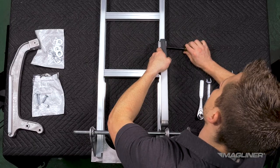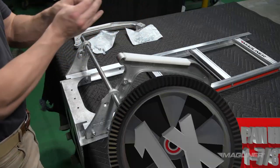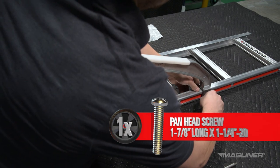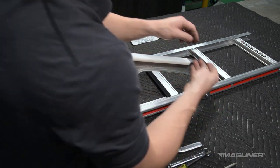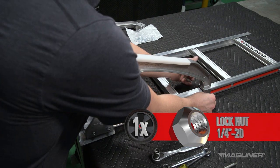Use the screwdriver to pierce through the red stripe. Insert one 1-and-7/8-inch long 1/4-inch-20 pan head screw through the side of the stair climber and side channel. Secure with a 1/4-inch-20 lock nut.